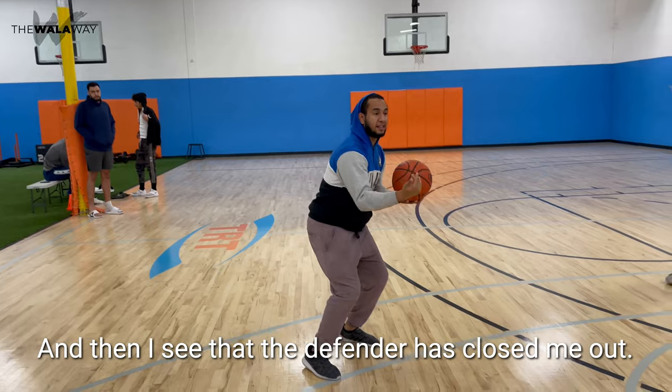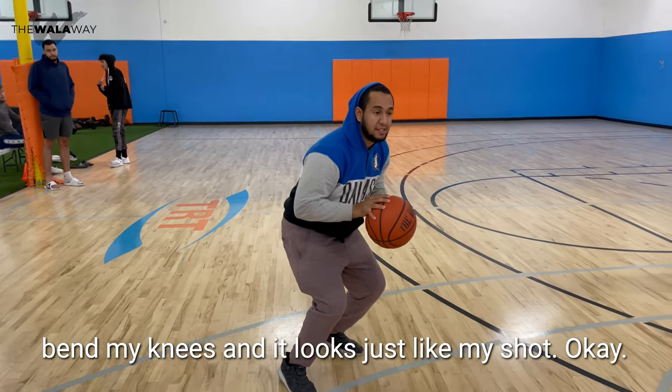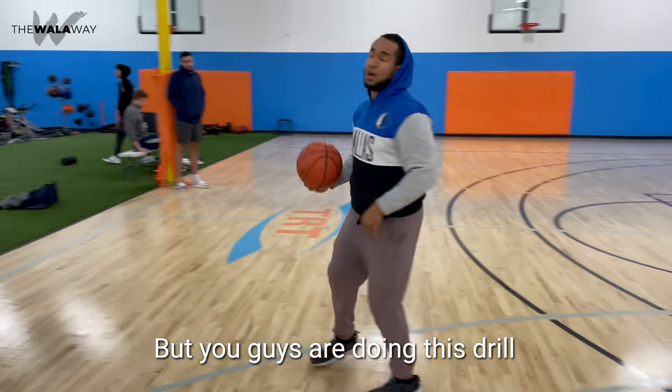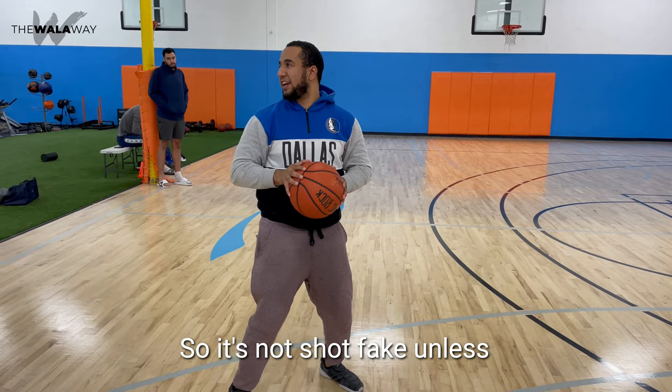...and then I see that the defender has closed me out. I put it up above my head, and then I bend my knees, and it looks just like my shot. But you guys are doing this drill predetermining that it's a shot fake. So now, that's not a shot fake.